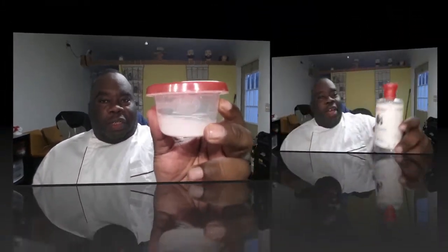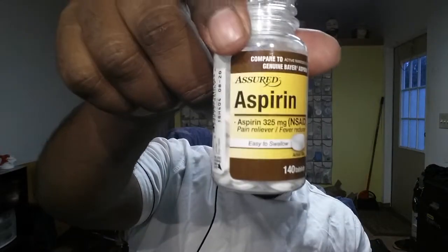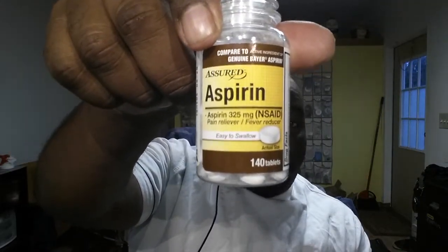Basically, this is it here. As you can see, I use Thayer's Witch Hazel — the unscented kind — about two ounces of that, and five to ten uncoated aspirin. That's right: aspirin and Thayer's Witch Hazel.